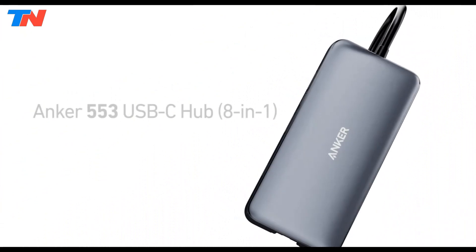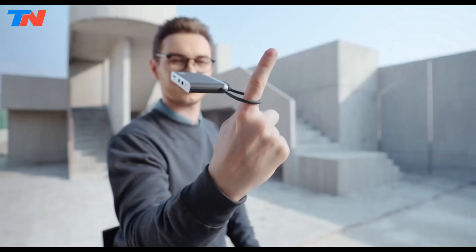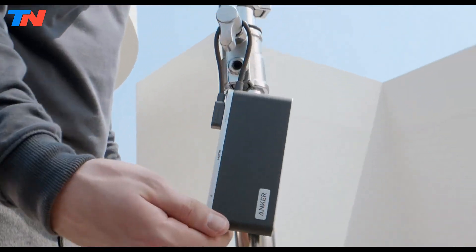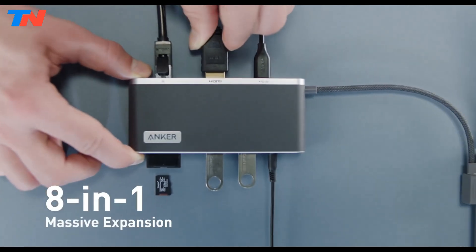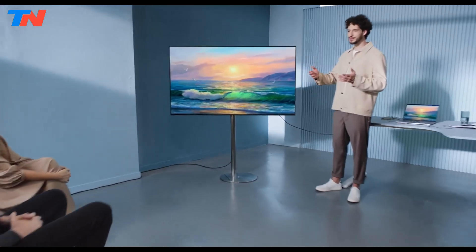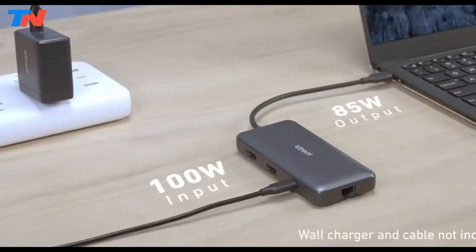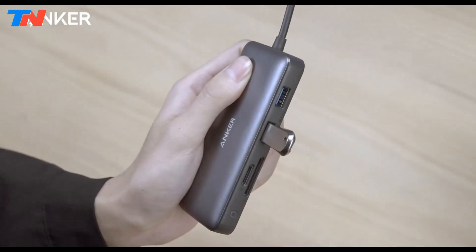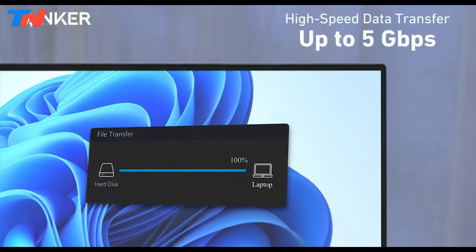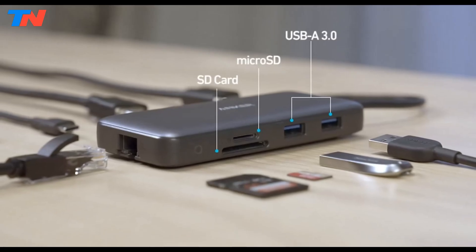The Anker 553 8-in-1 is a multifunctional docking station designed to enhance connectivity for USB-C devices. It features dual HDMI ports supporting up to 4K at 60Hz on a single display or 4K at 30Hz on dual monitors, ideal for multitasking. The hub includes a 100W power delivery USB-C port, two USB-A ports with 5GB per second transfer speeds, an Ethernet port for stable wired internet, and SD and microSD card slots for quick media access.